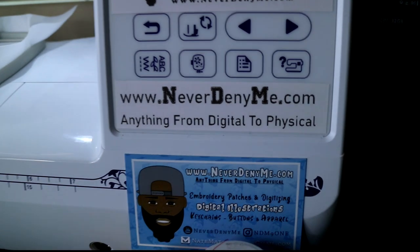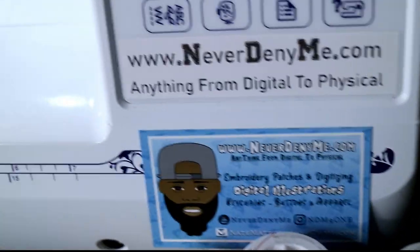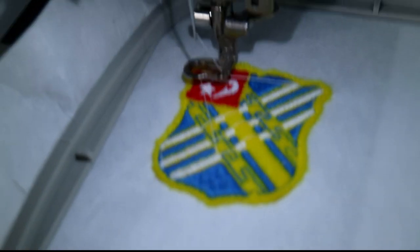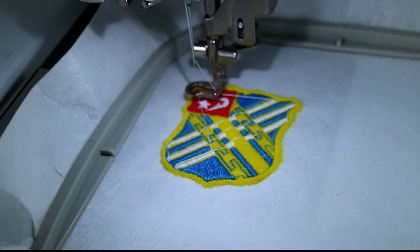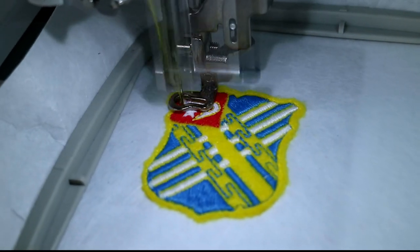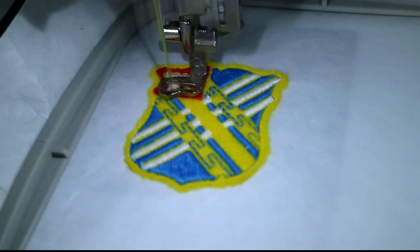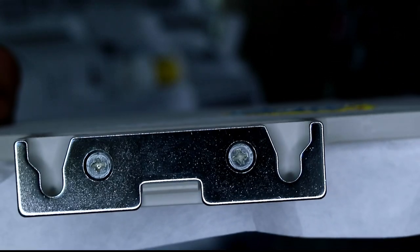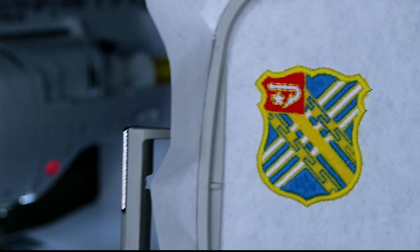If y'all need some work done, you know where to go — neverdenyme.com. Follow me on Instagram. I don't really post too much embroidery over there as of now, however that might change soon. Maybe I'll have some exclusive stuff for the people who follow me on Instagram and Facebook. We're going to start spacing out all of our work — if you want to see everything, you're going to have to follow us everywhere and subscribe to both YouTube channels. Oh yeah, that's right on the money, baby. If you do embroidery, man, you know this type of stuff matters. See how flat that is? Nothing sticking up — very flat. And there it is. Two inches, y'all.